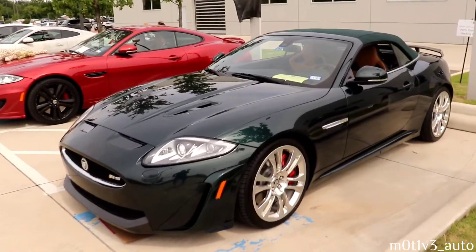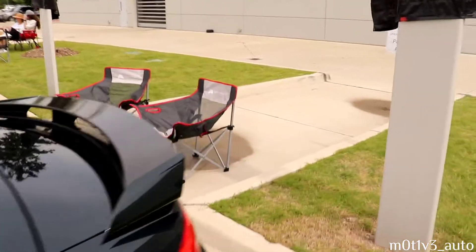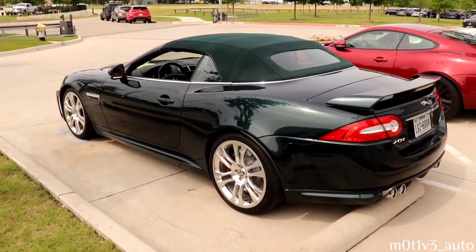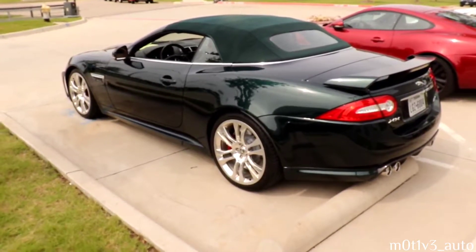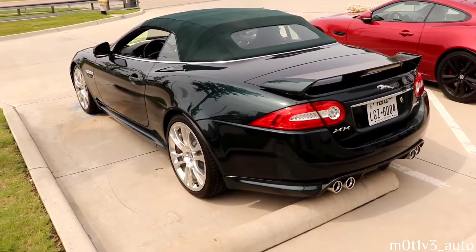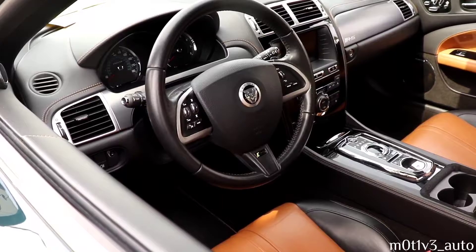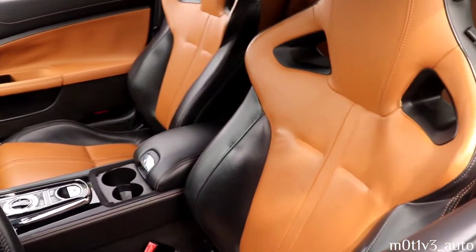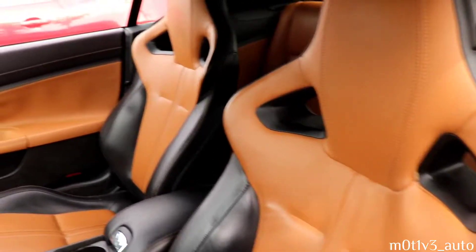This is a 2004 XKR convertible. Let's get the year on this one - this is a 2013. The 2013 XK - I believe it is an R, I think it's an RS - it's the XK RS in 2013. The interiors on the 2013 XK RS convertible look like racing seats - racing style seats anyway.